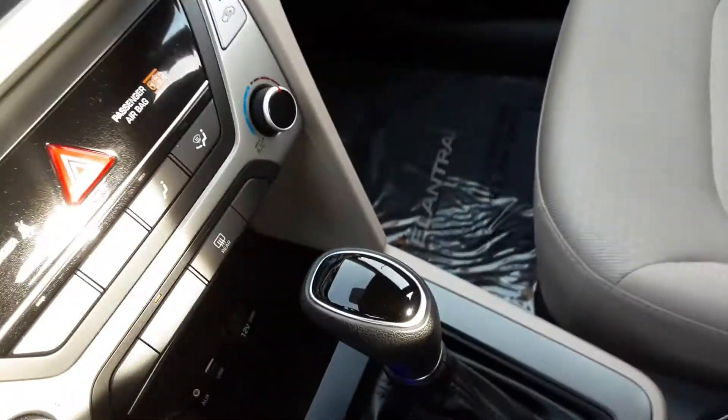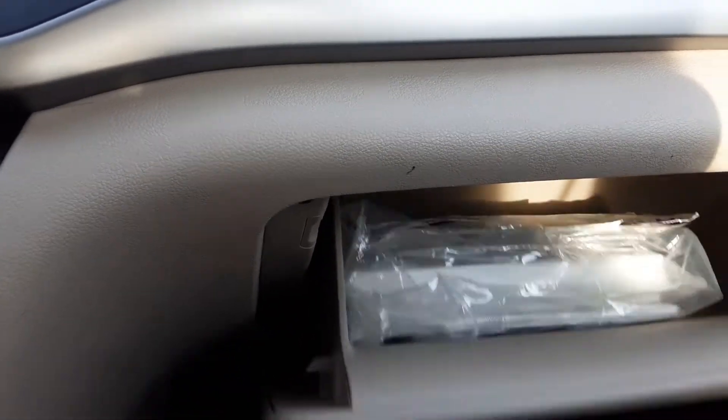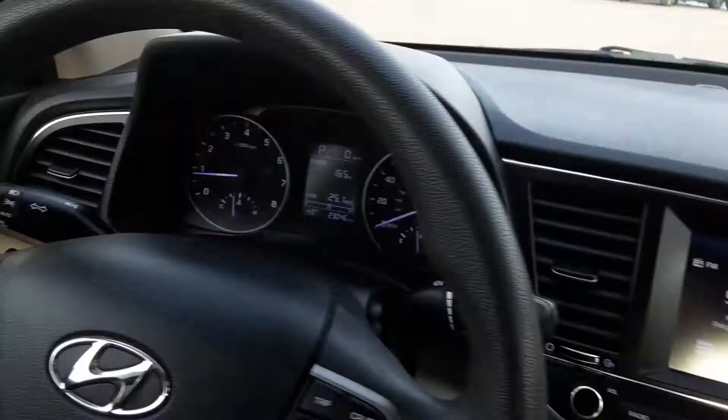Automatic drive modes right here — I'll cycle through: we have eco, sport, and normal. Most people just leave it on eco. Eco mode. Nice tan interior, club little center console, glove box here, manual, and the original window sticker. Let's do a quick walk around.